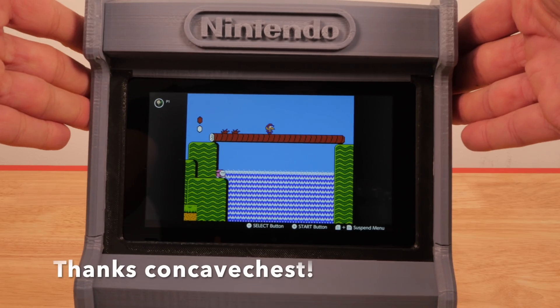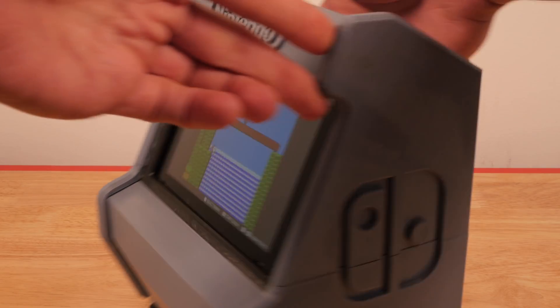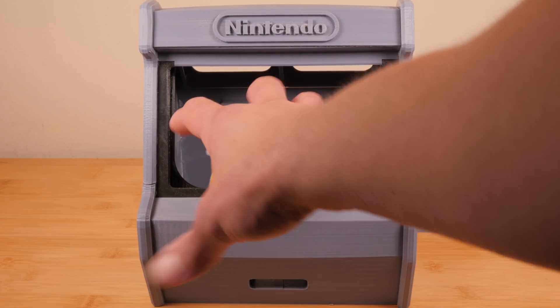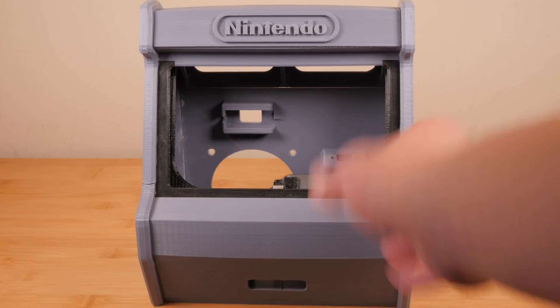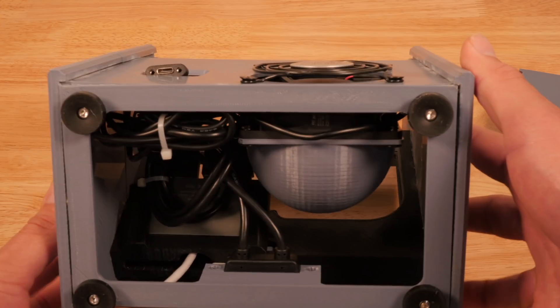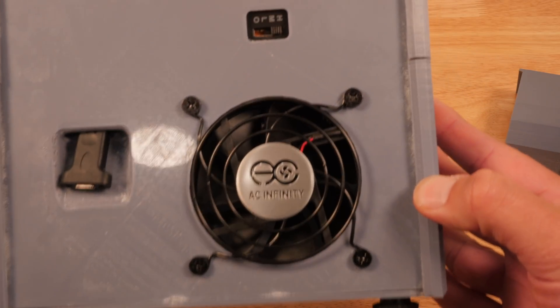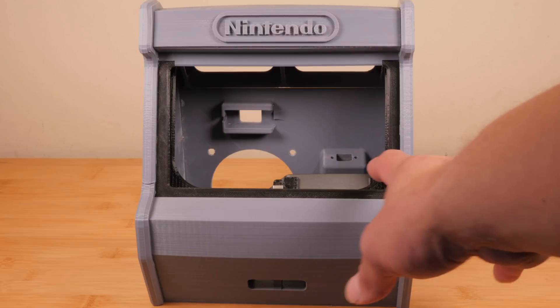Now here's a special shout out to Concave Chest, who designed this amazing arcade cabinet and uploaded it to Thingiverse. There are two different methods you can use for building yours. You can 3D print the parts and glue them together with no electronics and just slide your Switch in, or you can add electronics that'll charge it and allow you to plug controllers into the front. So choose whichever one you prefer — I'm going to go ahead and put all the electronics in it.